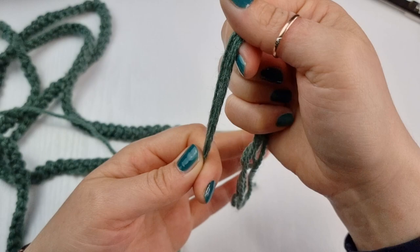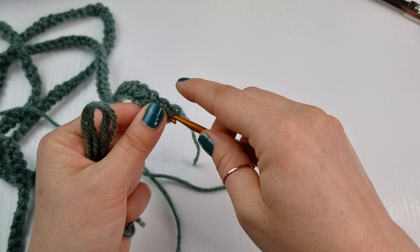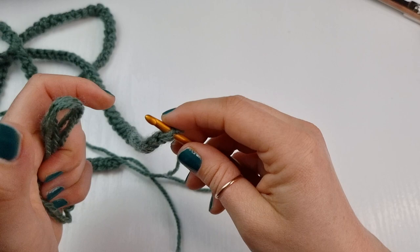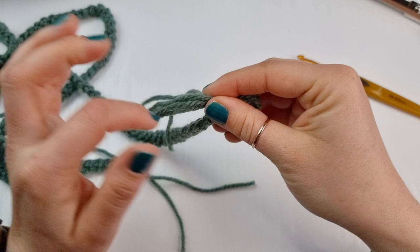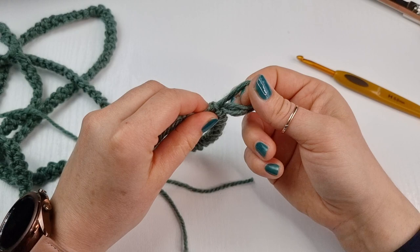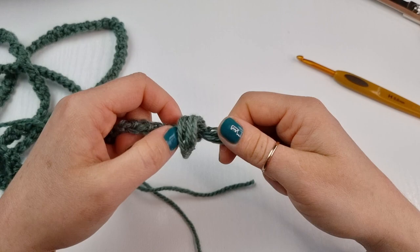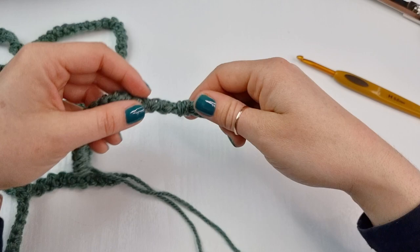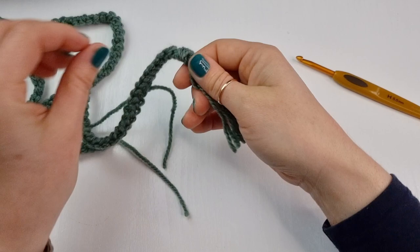Fold the yarn in half, then take your hook and insert it somewhere in the middle of the cord end — it doesn't really matter where. Place the loop on your hook and pull through. Open up the end and pull through all the strings to create a tassel. Make sure it's nice and straight, then simply trim it. You will do exactly the same on the other side.